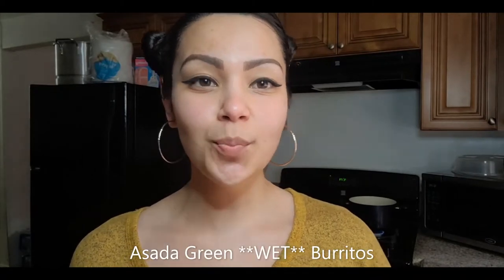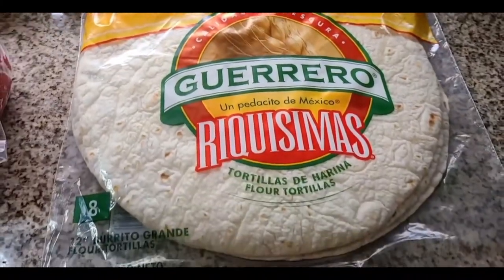What's up you guys, welcome back to Mama Yaddy's channel. I'm gonna be making some asada green burritos today and they're super fire. So stay tuned if you guys want to see how I make this. For this recipe you're gonna need tortillas.